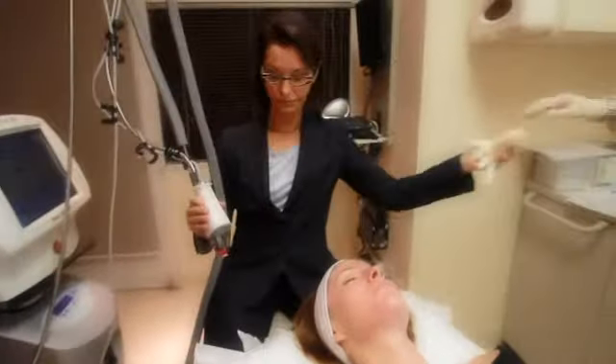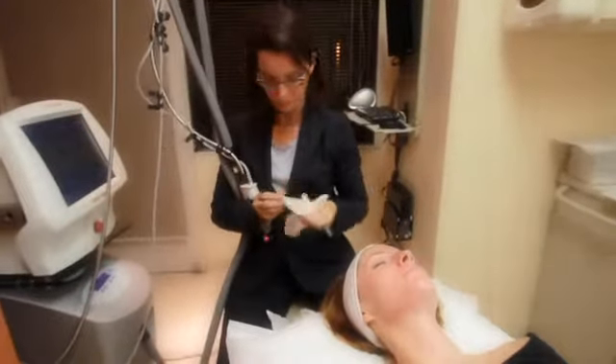The process we're doing today is called the thulium laser. It's a specific wavelength that cleans up and repairs the top layers of the skin.